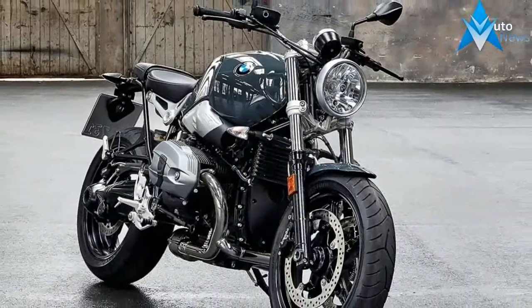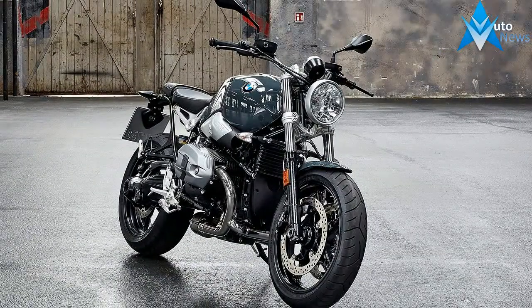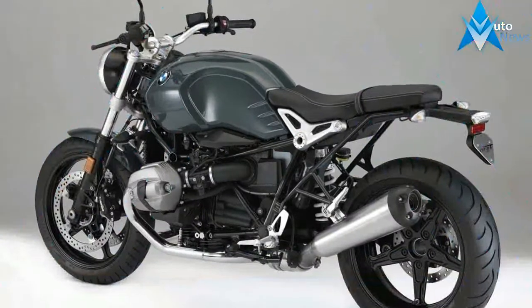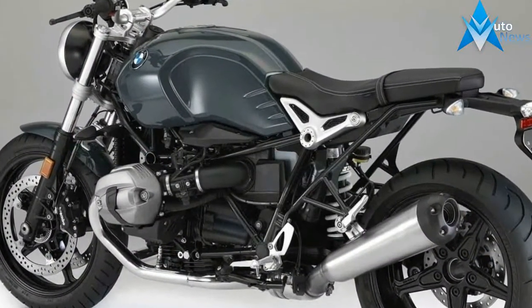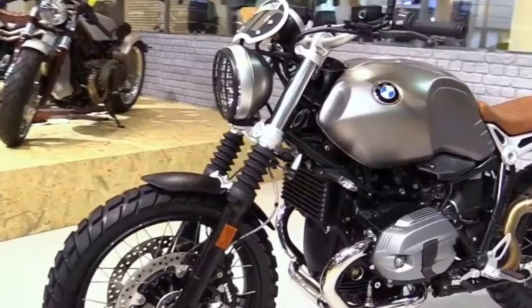2018 MSRP starting at $11,995, including ABS. The BMW R90 Pure is perfect for everyone who loves the classic roadster design and is looking for a pure motorcycle experience.